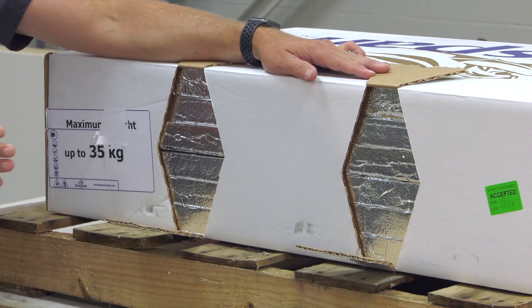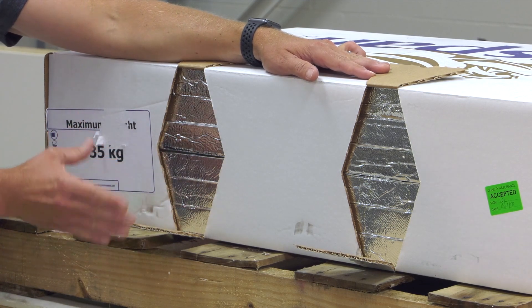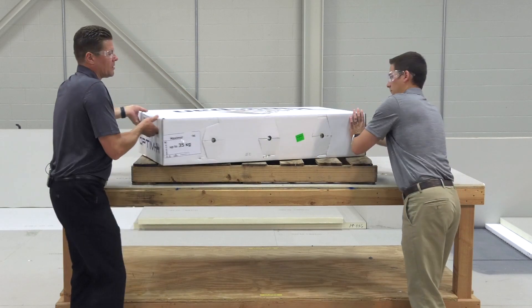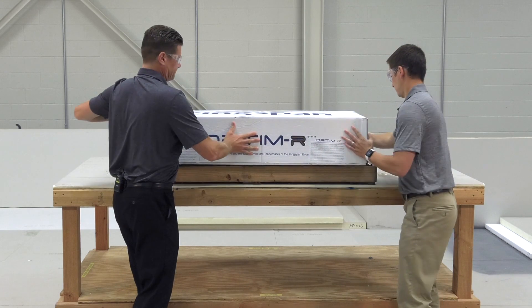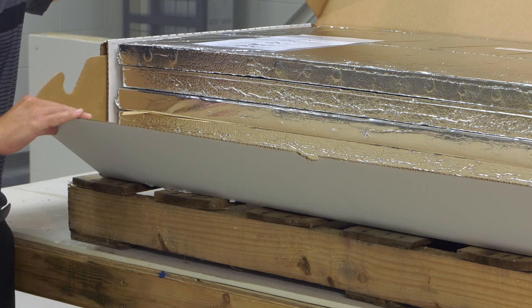If any of these panels were compromised, the foil would be loose and they would look different than all the rest. We'll go ahead and close these, turn the box around and look at the front of the product. Again, a vacuum insulated panel.